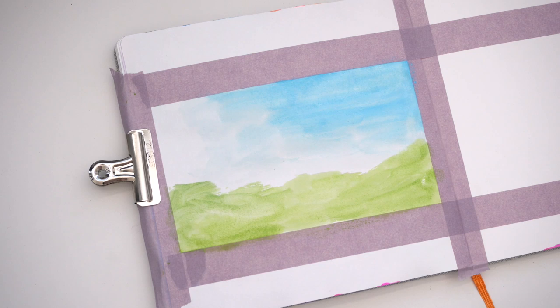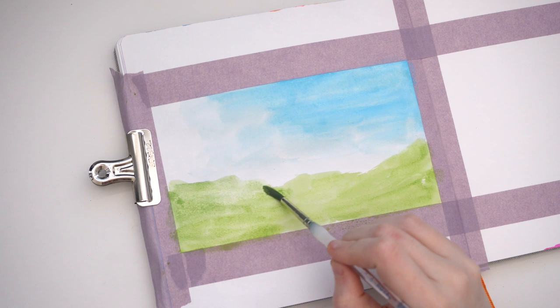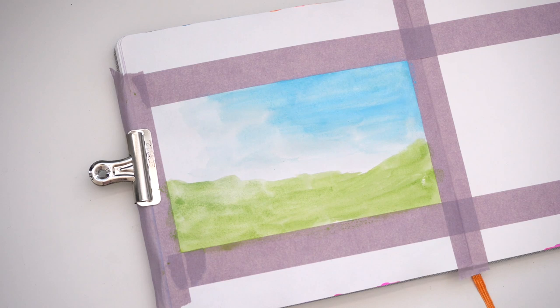It also worked out nicely seeing as I did want to try out those gouache paints again because background style illustrations and gouache just look awesome — they really have that Studio Ghibli kind of feel to them. But now that I've explained what I'm working on and rambled on an extensive amount, let's actually get on to the questions that you asked me.